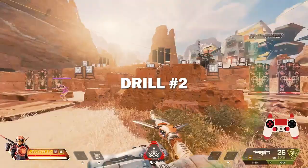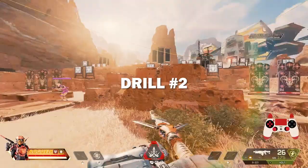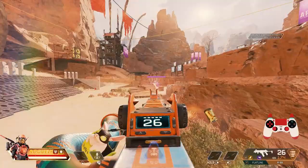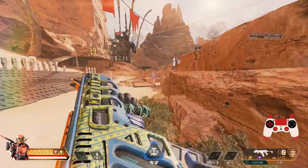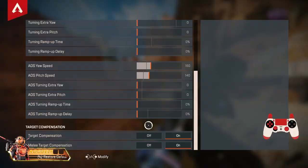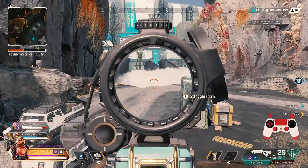Drill number two: go to one dummy, hit a one-clip with the SMG, then immediately turn 180 degrees and beam the other dummy behind you with your AR. This replicates a real in-game situation where you finish a 1v1, then turn and beam whoever is shooting you in the back. If you turn too much to either side, adjust your ALCs until it feels right, or until your muscle memory knows exactly when to stop pulling the stick to complete a full 180.